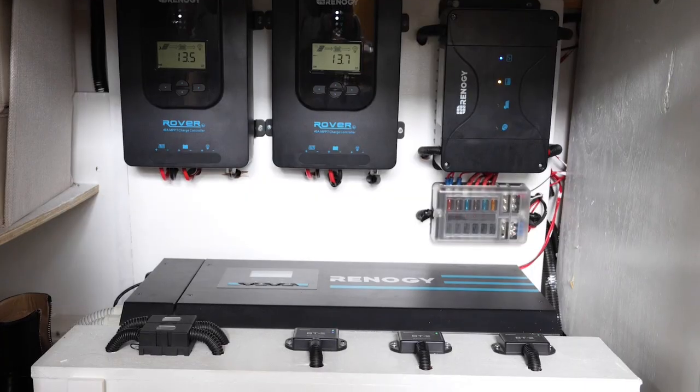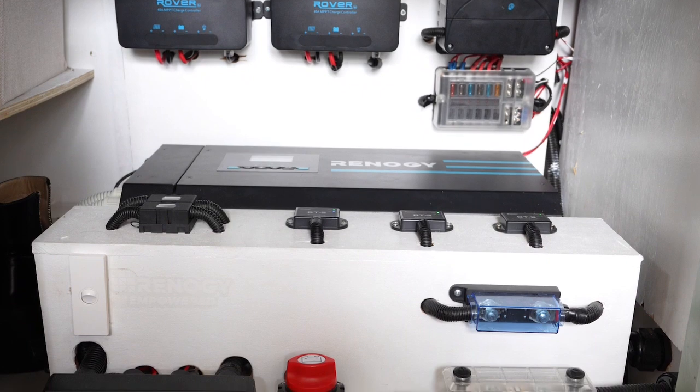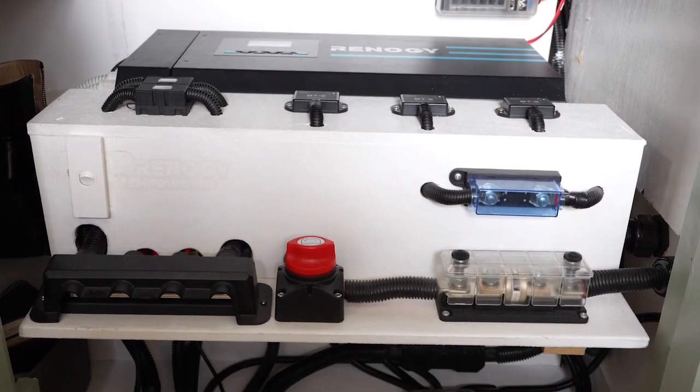One last thing with the controllers is they have a built-in DC output option, which allows you to run 12-volt appliances off them as well. They're a great little unit and personally I think they're a must-have in the setup we've gone with.